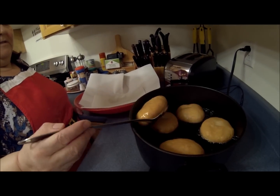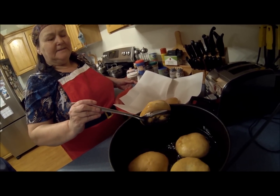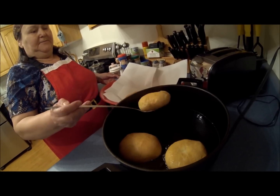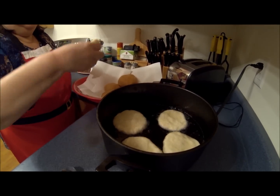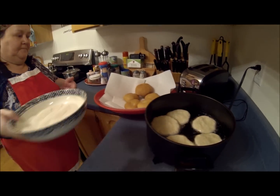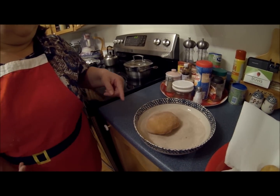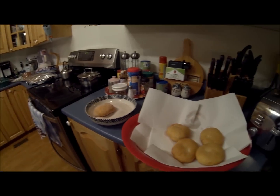I'm going to drain it on here first. Then you take these and roll them around in the sugar mixture. It's one cup of sugar and about a teaspoon and a half of cinnamon — mix that up. So anyway guys, that's what a beer pie is: it's a deep-fried sweet dough and you take it out and roll it in cinnamon and sugar, and they're absolutely delicious.